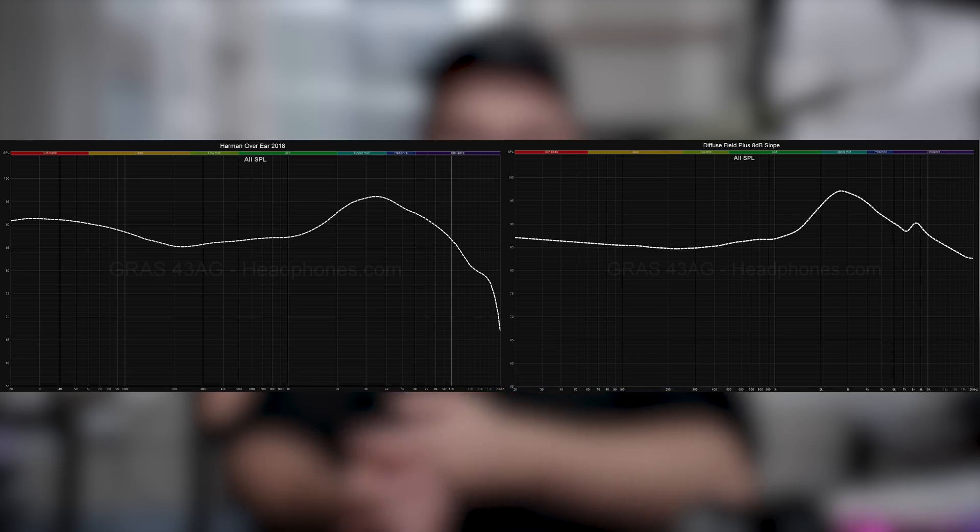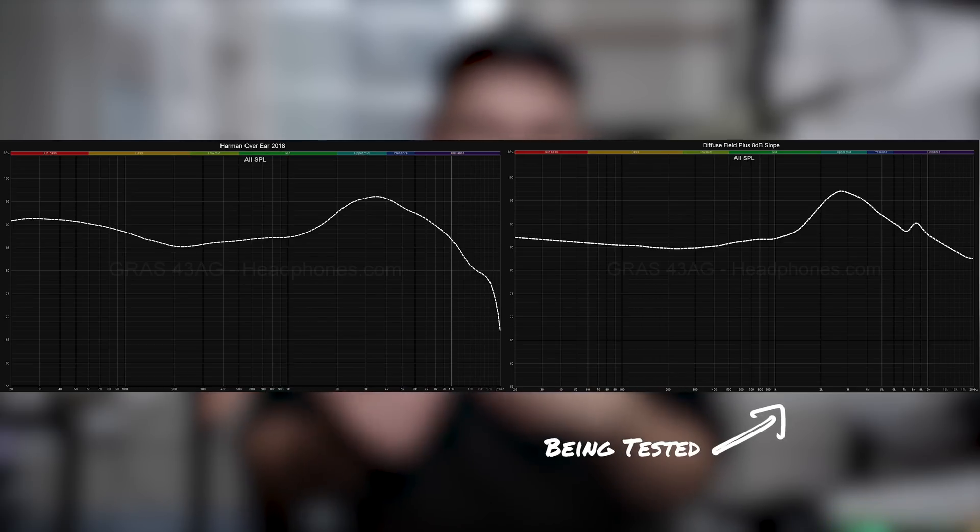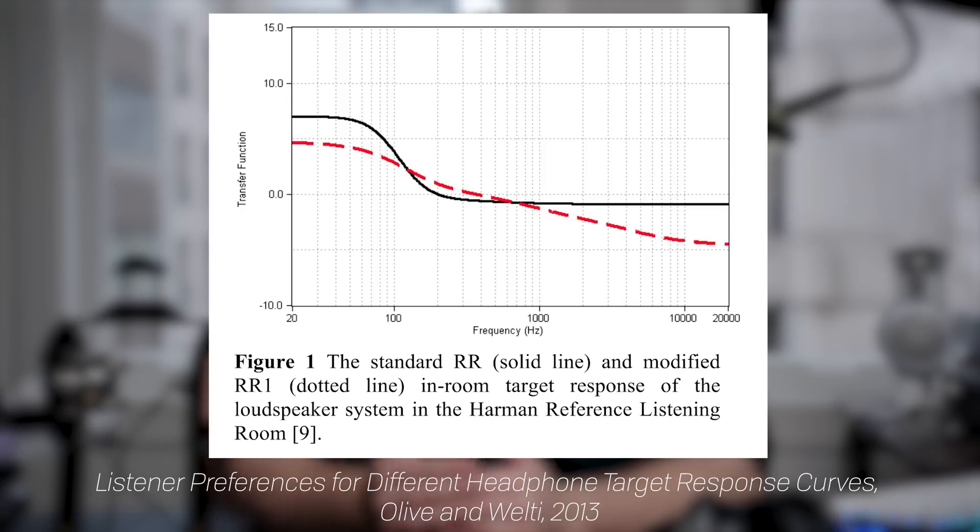There are a number of reasons why we think our slope method is better. First, it fits better with speaker perception. Second, it's easier to understand variability around the target rather than dealing with shelf filters. Third, it's simply a simpler method. Now, the Harman target doesn't visually resemble a downward-tilting slope DF, but if you look at the bass-to-treble delta between the two, it is actually the same. The Harman target is just one way of achieving the preference slope that people prefer. There's also a paper — actually from Dr. Olive — indicating people preferred the slope rather than a shelf for this kind of thing.